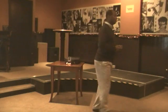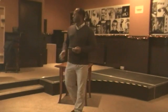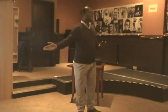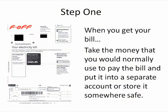So let's see how we can do this. Step one: when you get your bill, you take the money that you would normally pay the bill with, just put it away — put it in a bank account, stick it on your pillow, whatever — keep that money aside.